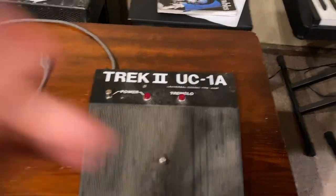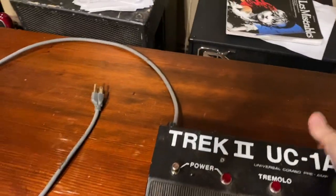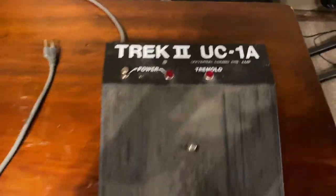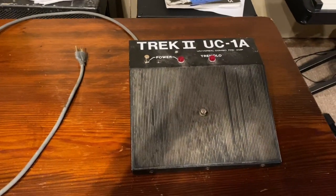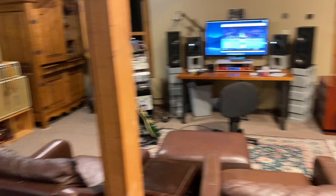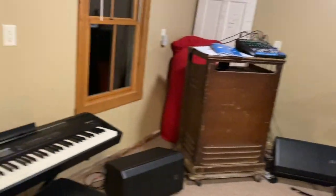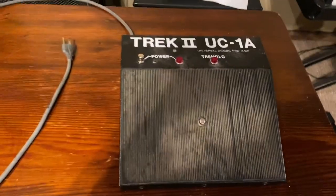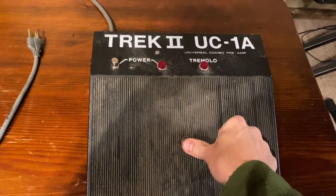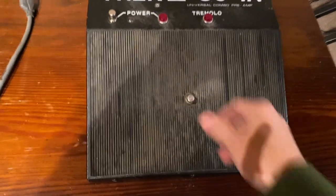All right, here's the problem. This thing is awesome — it lets you connect to pretty much any Leslie speaker in existence. I spent a bunch of money on it back in the day, and I set it up here in my studio to do some recording of the Leslie. The problem is this — listen to this. That thing echoes through every mic in the room.